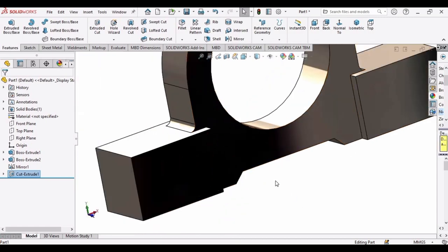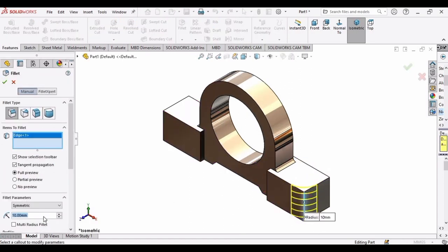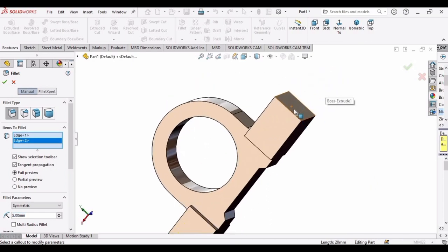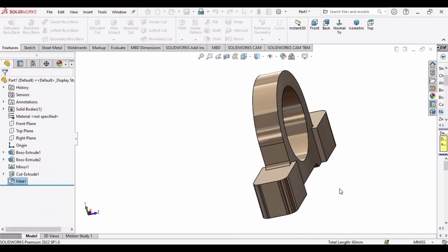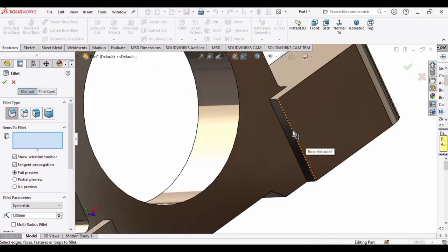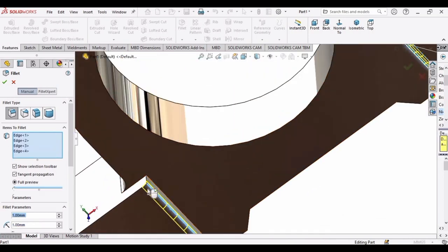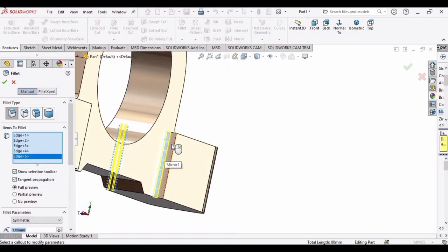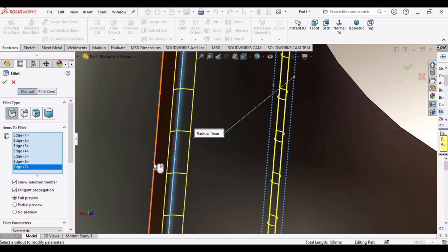Now it's time to apply fillets. Select the Fillet command, select this corner, and set the fillet dimension to 5 mm. Select all four outer corners and click OK. Select Fillet again — this time set it to 1 mm and select all inner edges on both sides. Click OK.